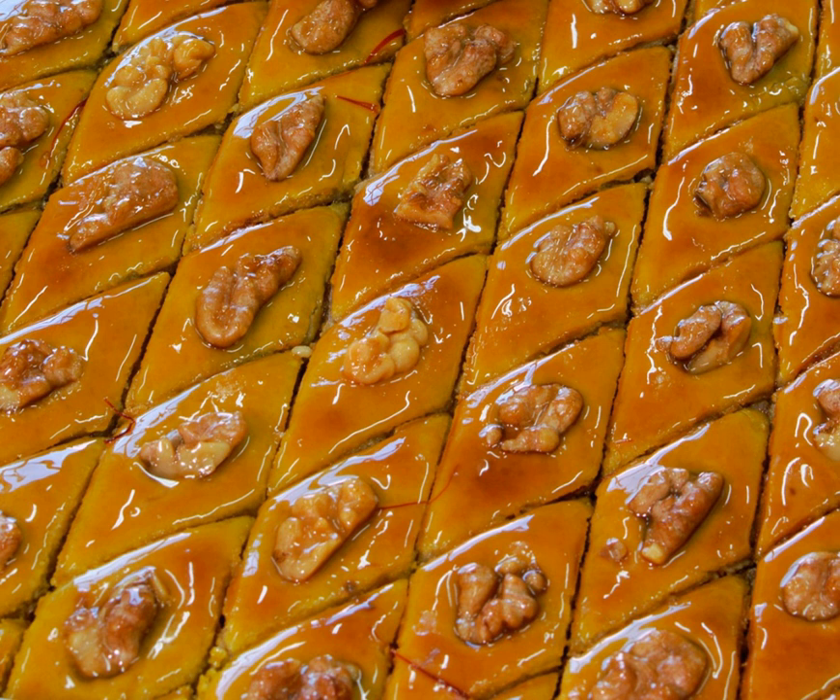Azerbaijani paklava, or simply paklava, is an integral part of those sweets which are made in Azerbaijan and Iranian Azerbaijan for the Nowruz holiday, but it is not baked only for holidays.